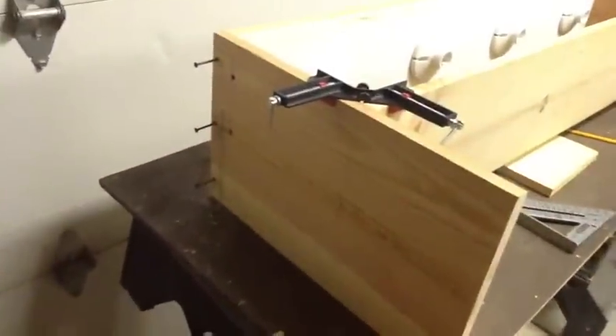I got my lines drawn on the side, so now I'm going to drill my pilot holes and put some screws in — that will help square it up and hold it in place. In order to square it up, I had to loosen some screws.